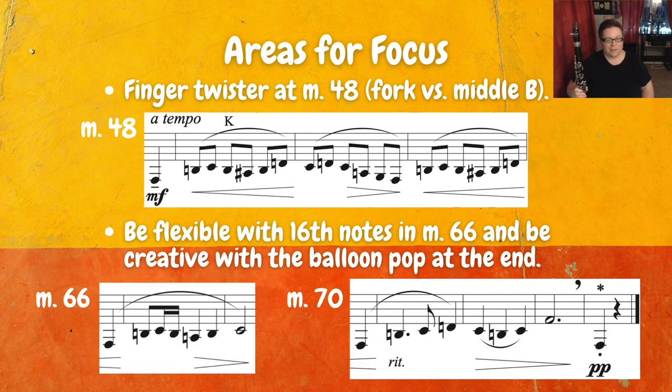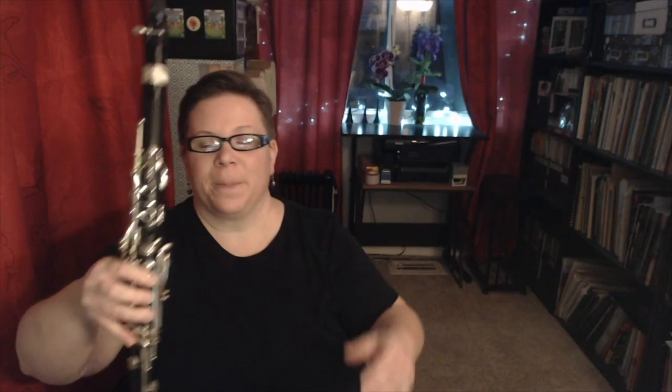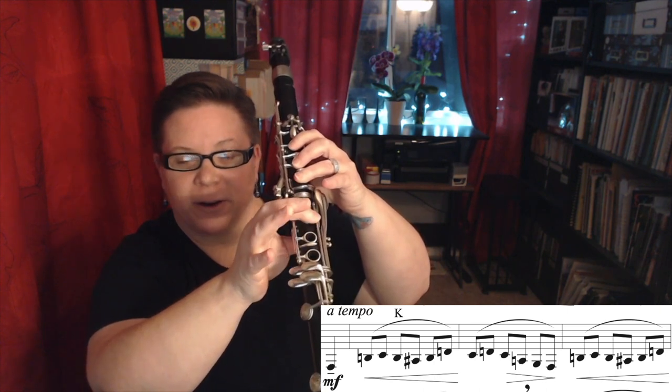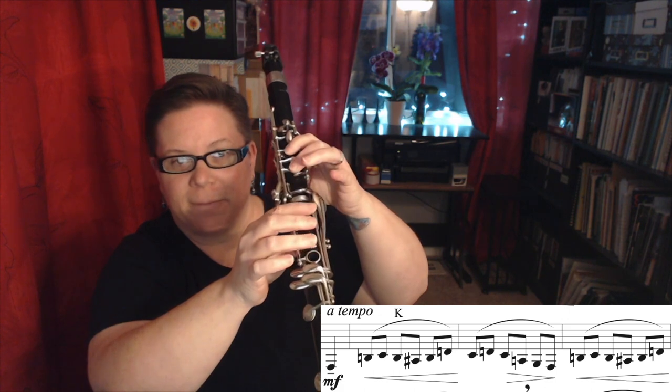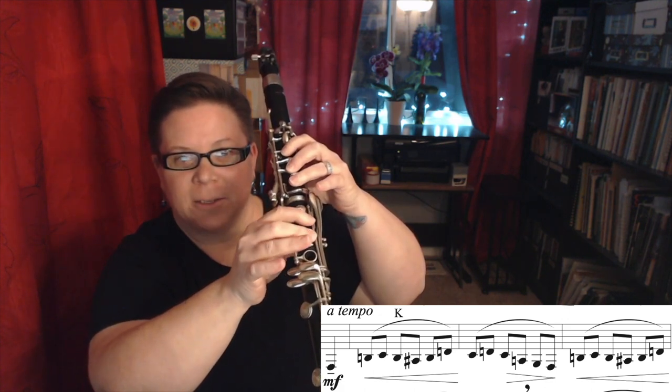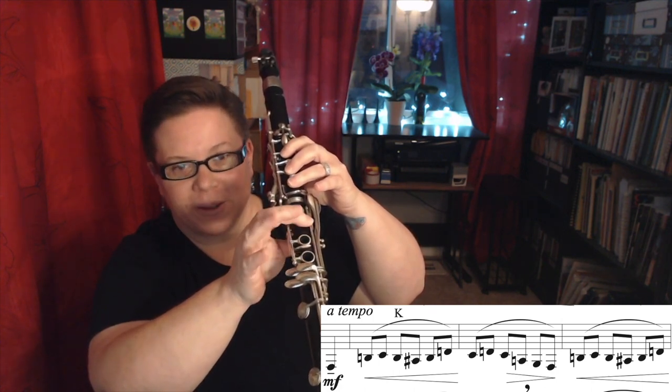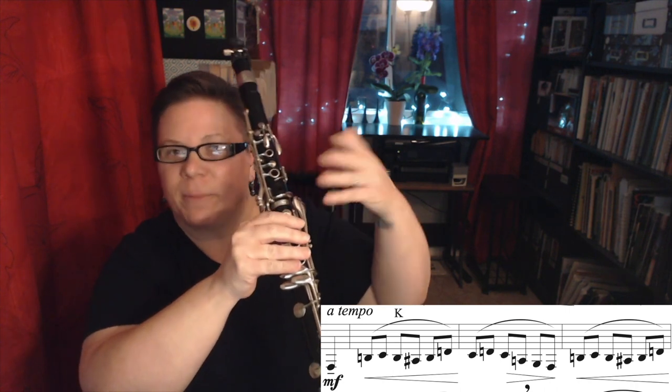In measure 48, we run into quite the finger twister. We're back to the main theme, but it's a little more decorated with neighbor groups or neighbor tones — whether it's a chromatic neighbor or a diatonic neighbor. The big challenge is whether we're playing middle B or fork B. Luckily, the pattern stays relatively consistent, so it's a little easier to navigate through once you figure it out. We start with low F, middle B, C, fork B, first finger A-sharp, fork for the B, D — and then C, D, C, A, G, F — then middle B again, C, fork B, first finger A-sharp, fork for the B, D. That repeats quite a few times.